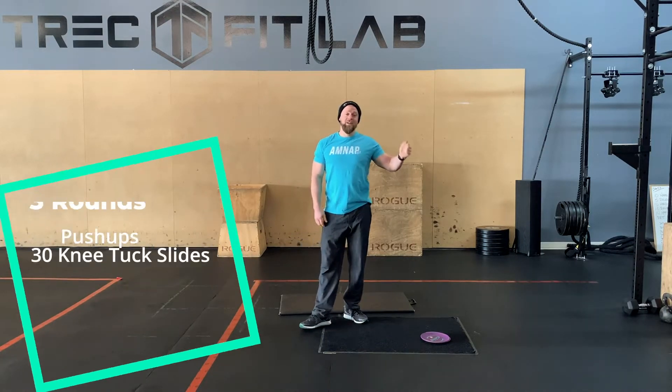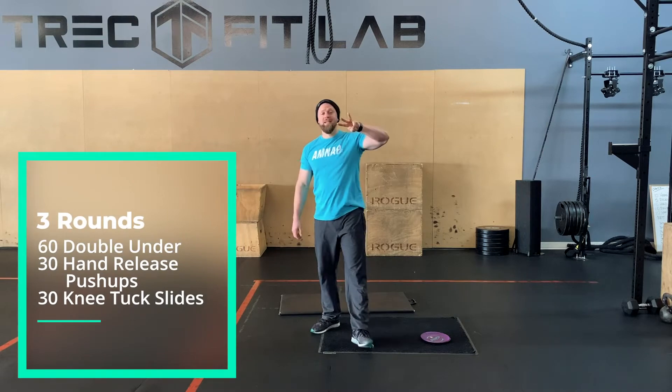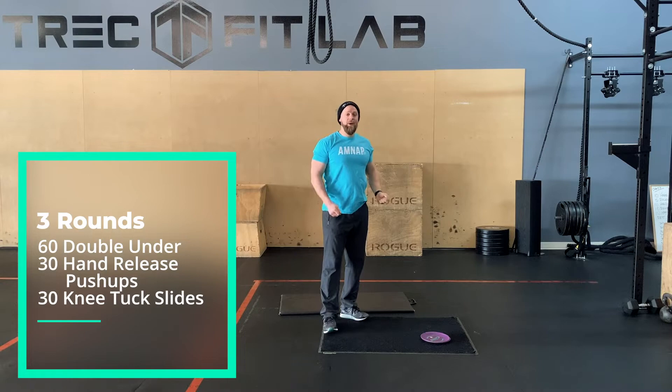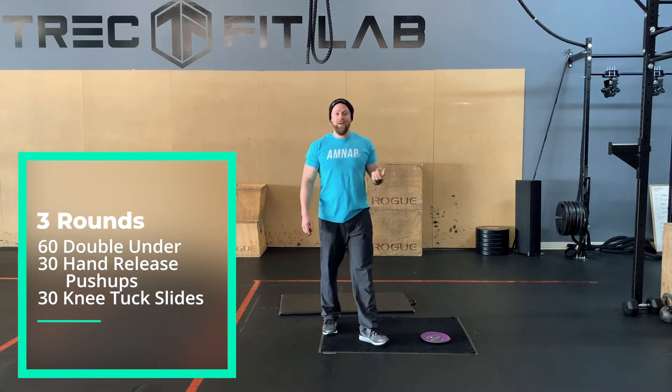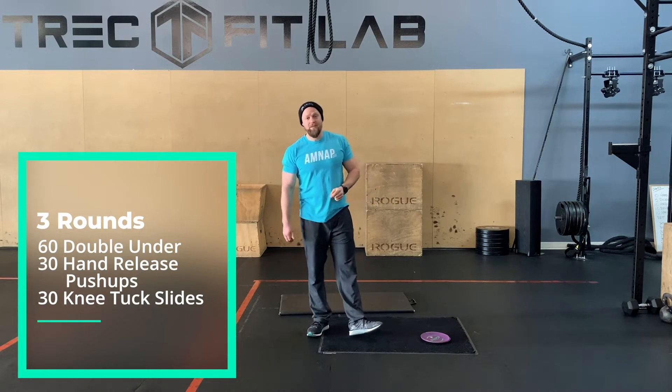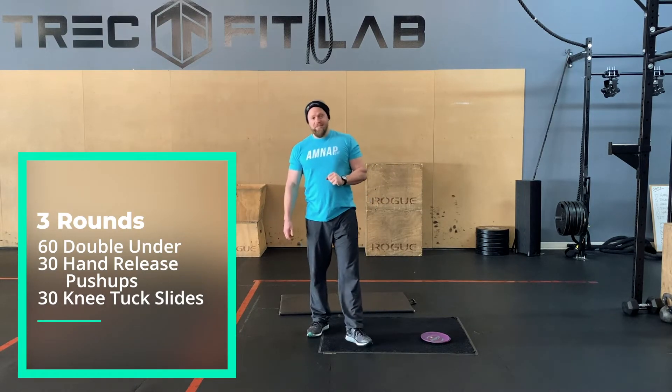From there, we have our conditioning piece. Three rounds today — you're going to do 60 double-unders. That is one jump and two revolutions of the rope to make one rep. If you are not good at your double-unders, 75 singles is just fine.